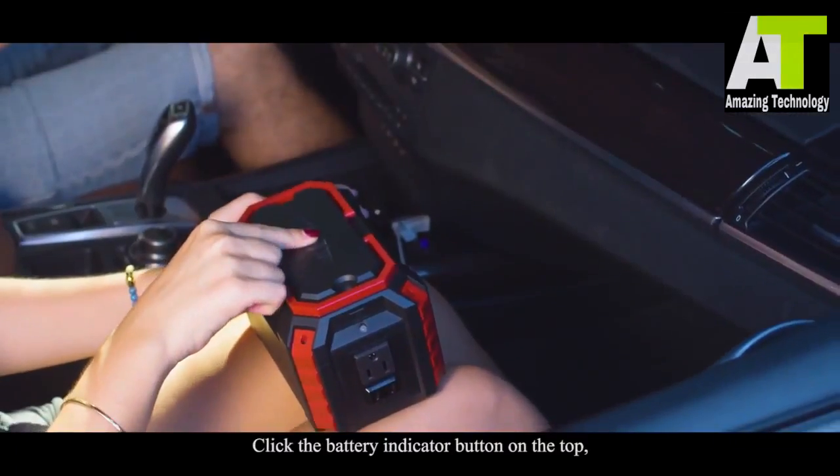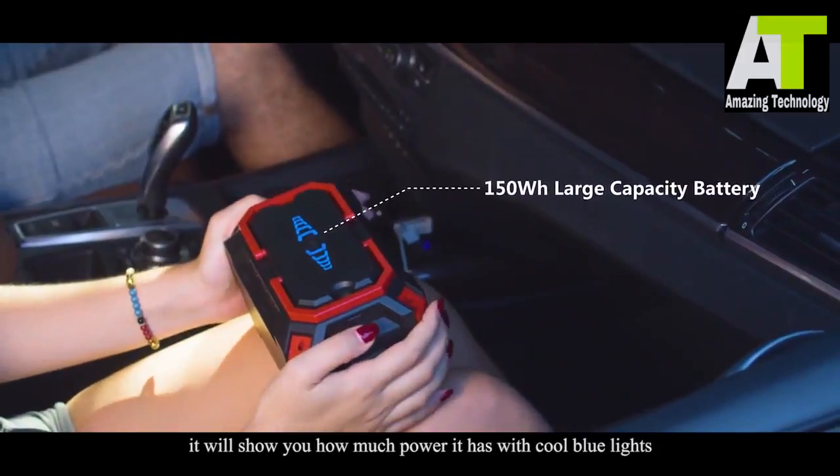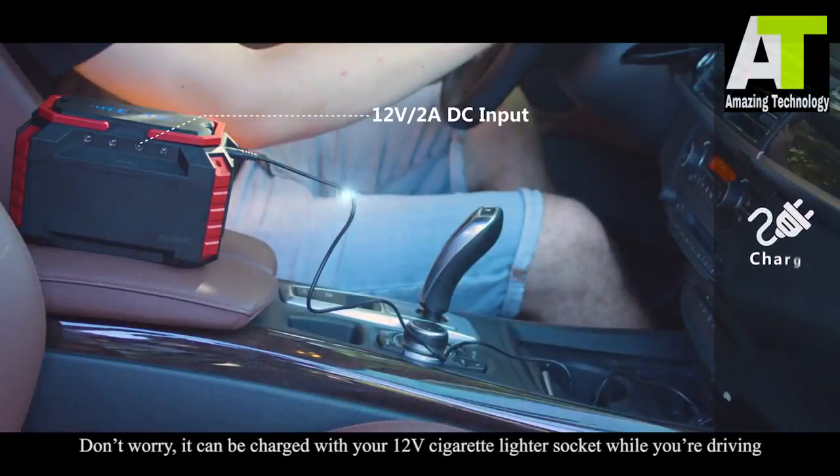Click the battery indicator button on the top — it will show you how much power it has with cool blue lights. Forget to charge it before going out? Don't worry, it can be charged with your 12-volt cigarette lighter socket while you're driving.